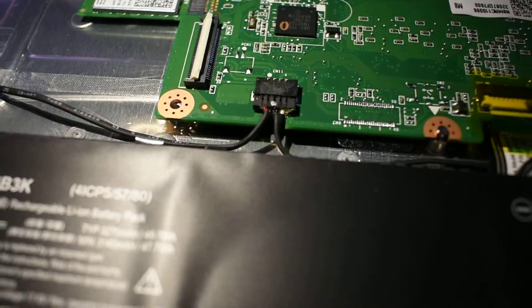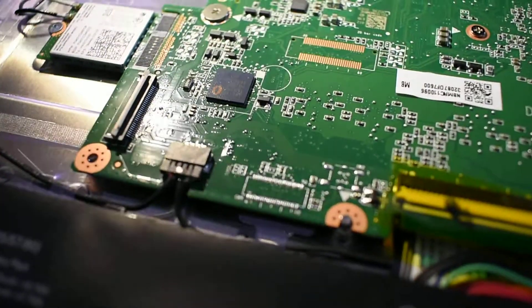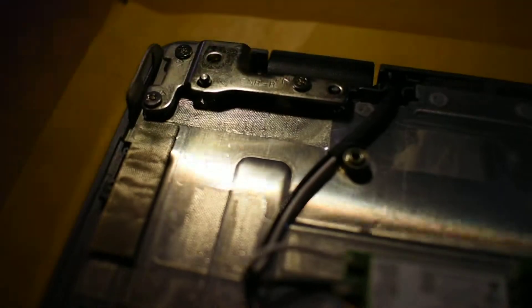Speaker socket there — the black one, just here. That's a speaker output. Hinges — which is the right hinge and the left hinge, because obviously they're swapped around because it's upside down.